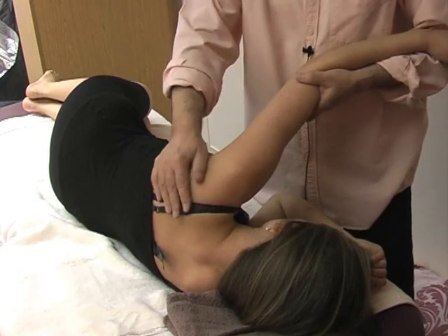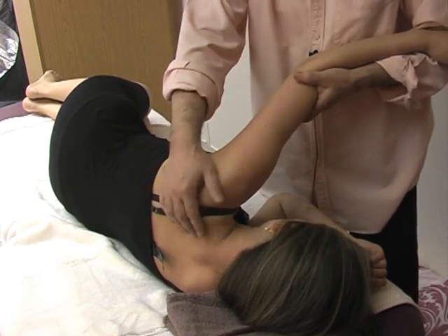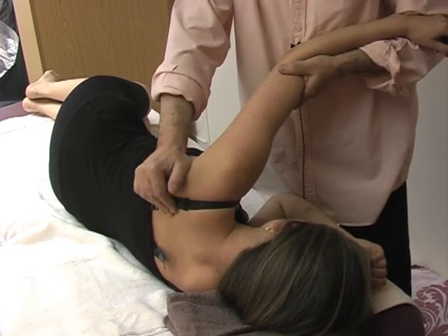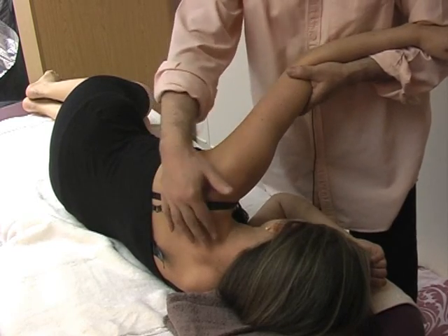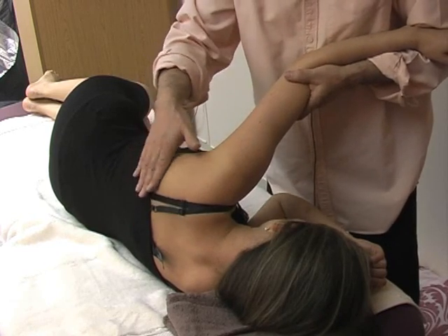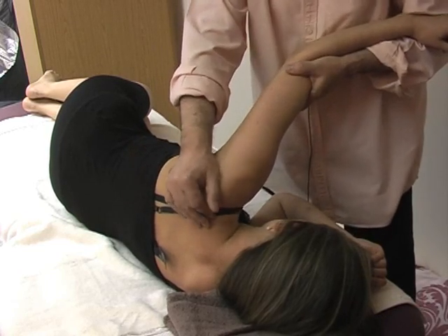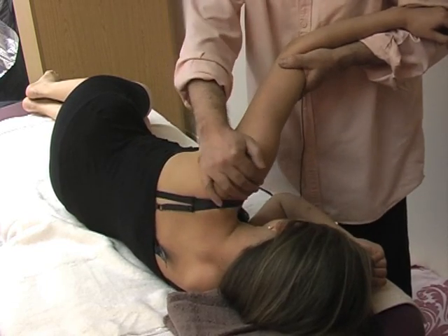I'm beginning also to touch the structure on the back of the body here on the scapular area, because all these muscles — like the trapezius, teres, and the scapular muscles — they are very strongly connected to the shoulder and arm.